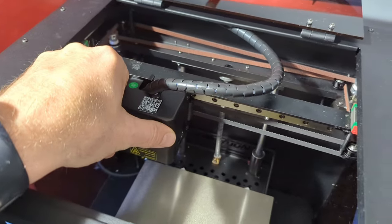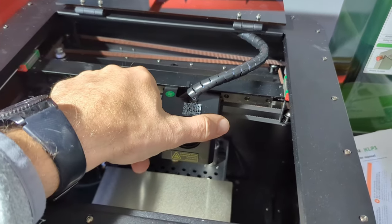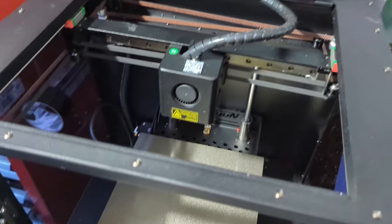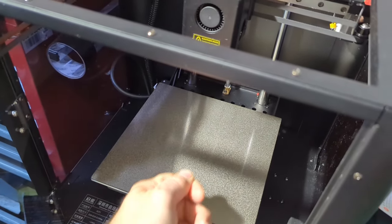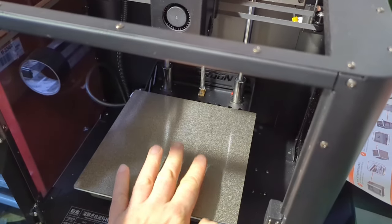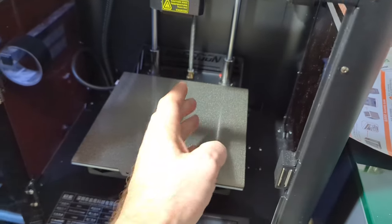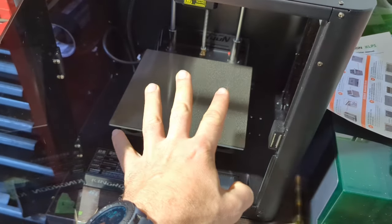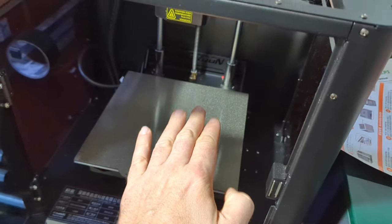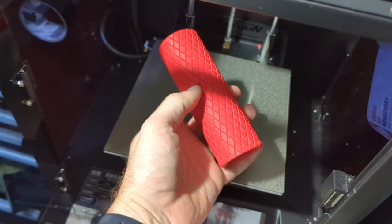The beauty with these machines is they use a CoreXY setup. On my other printer you have the print head going back and forth, and the build plate is the other axis. With CoreXY, the Z-axis only goes down — very slowly — with two guide shafts and a lead screw. The Bambu Labs has four guide shafts; this has two, so there's a little cost saving, but it goes down really nice and slow.